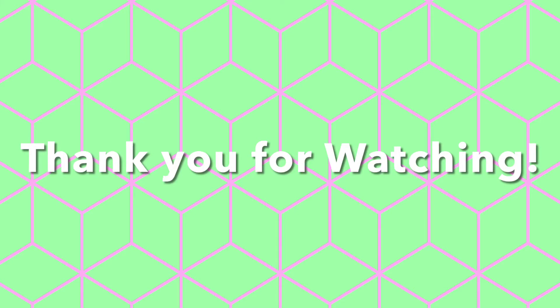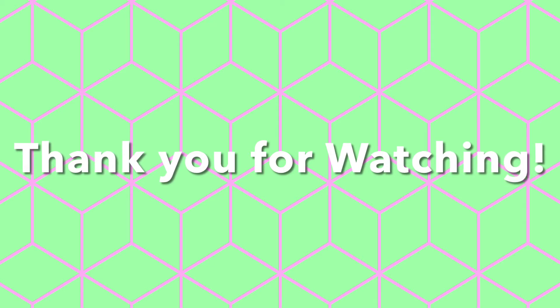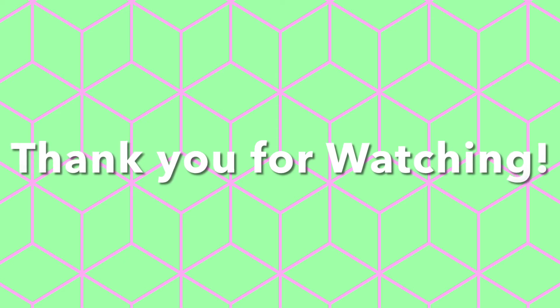Thank you so much you guys for watching, I hope you enjoyed this video. Don't forget to come back for Part 2 — Part 2 will actually be me washing stress balls, so this video is pop-its and the next video will be stress balls. I hope you enjoyed this video and don't forget to subscribe, like this video, and hit that notification bell. We'll see you next time, goodbye!